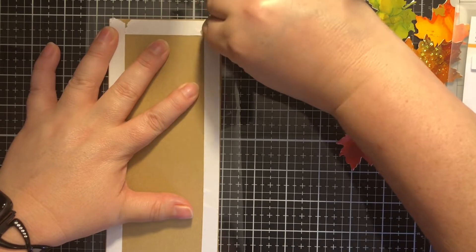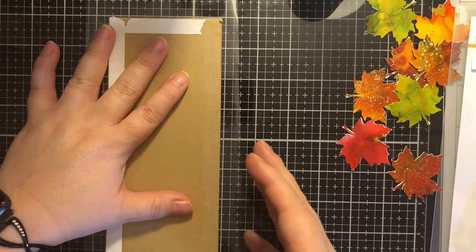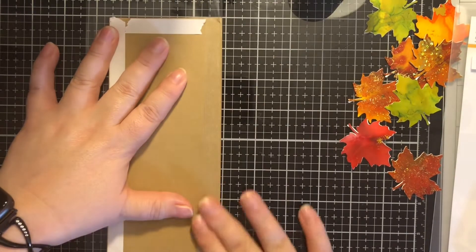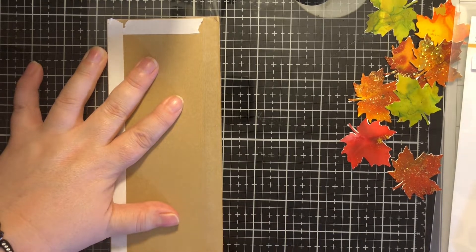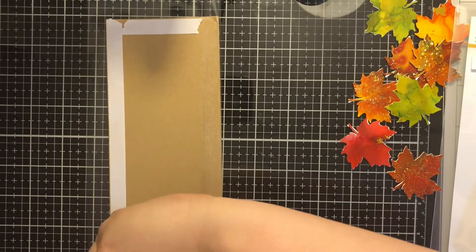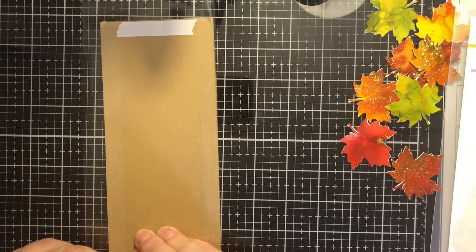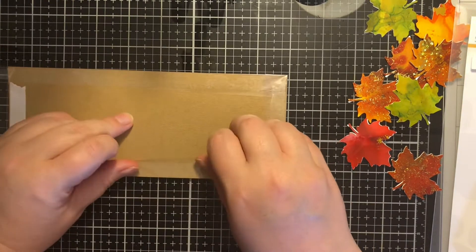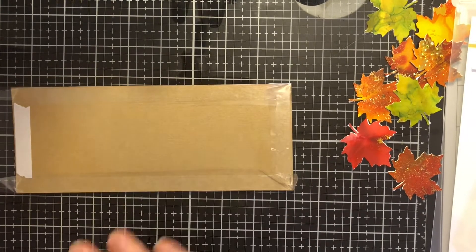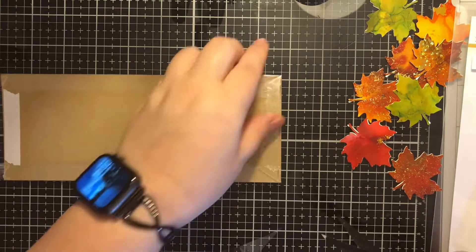I have some double-sided adhesive on the back of this panel, and I am going to remove each side as I go and fold over the packaging. This is just packaging from either a stamp set or stickers or something, so it's not very thick, and I'm able to easily move it and put it into the adhesive. I just want to make sure that it's tight enough so that it doesn't wrinkle on the front. Then I'll take my scissors and trim off the bulk in each corner.